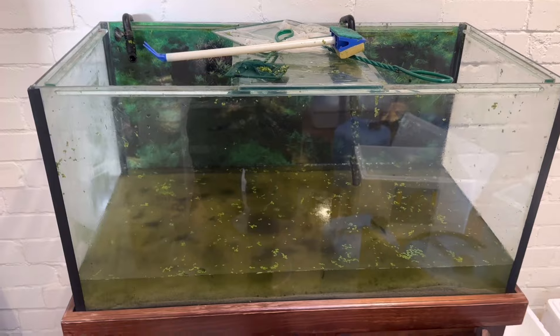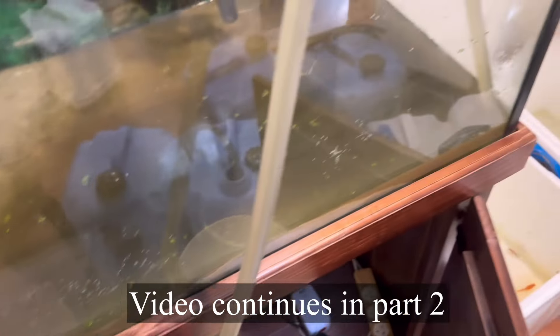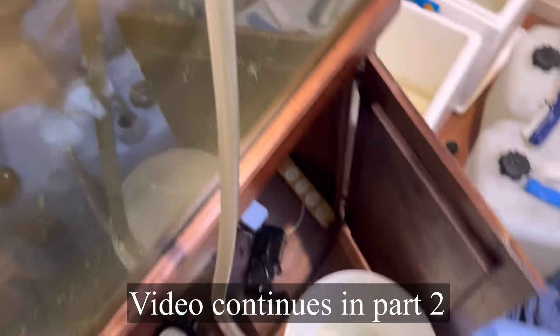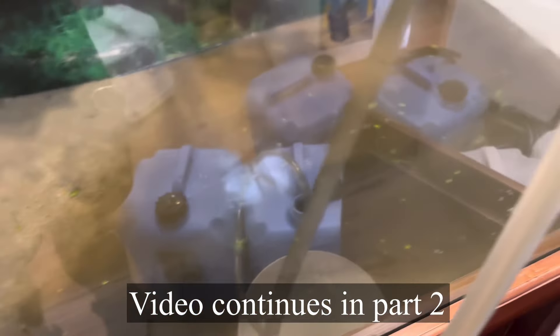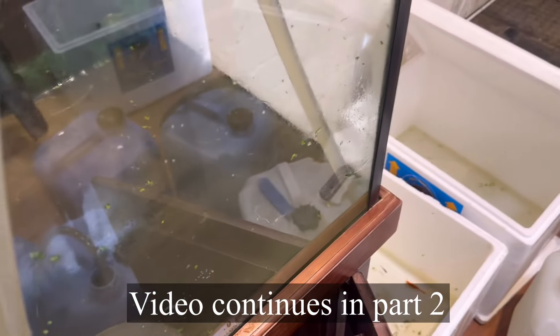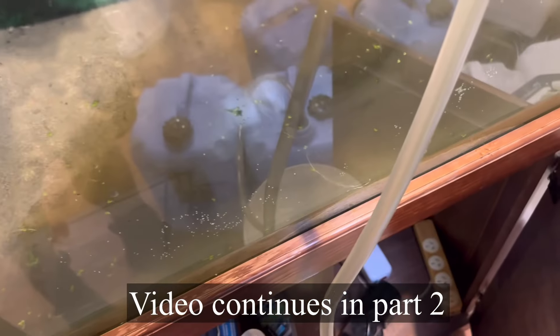I'm siphoning out the very bottom of the water and stirring the gravel at the same time, so I'm giving the gravel a clean. This water drum will be perfect for the garden because it'll be full of nutrients exported from the tank, and hopefully the gravel is a lot cleaner than it was.